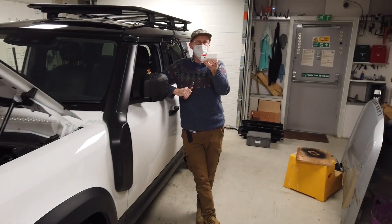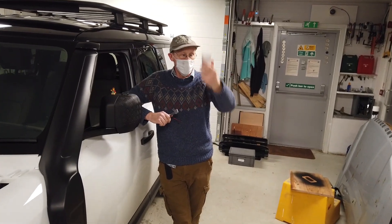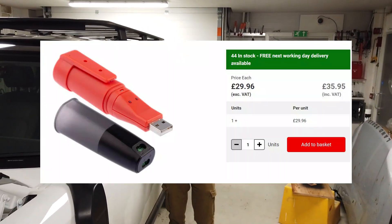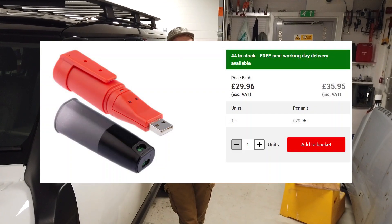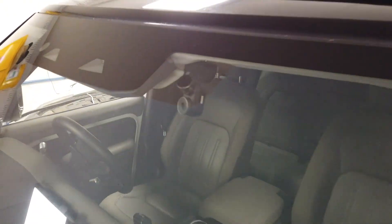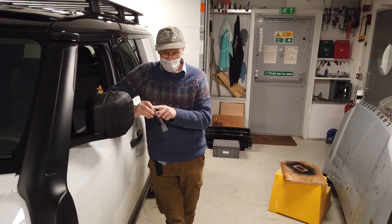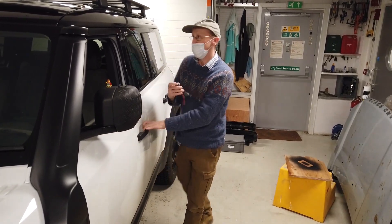We have got a data voltage logger here. We're going to look at this today. Why are we looking at this data voltage logger? We are trying to do a wiring kit to make it easy to wire in a dash cam. We have made up a little loom — we've done the video for this, I'll put it up there — that taps into the power feed for the overhead console in the car.